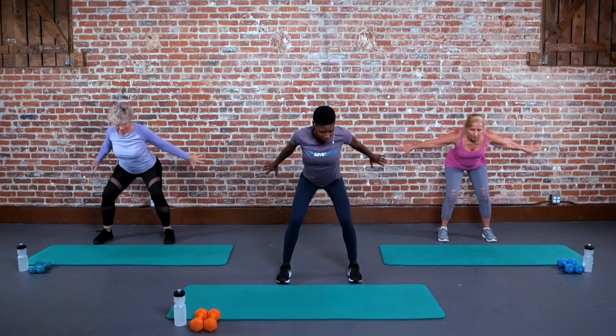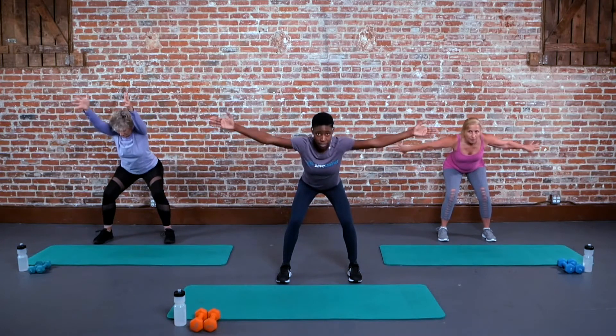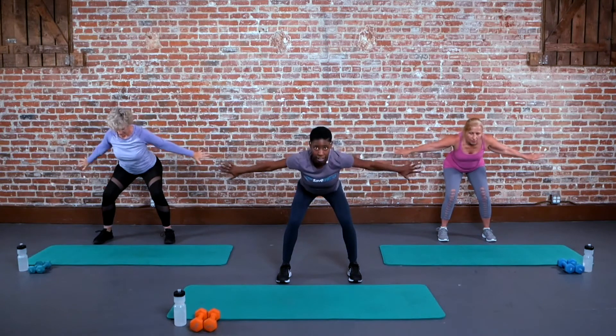Give me one more. We're going to be a little bit lower in that seat, keeping your abs pretty firm and active, taking those hands up nice and high, and then pushing those palms back down.